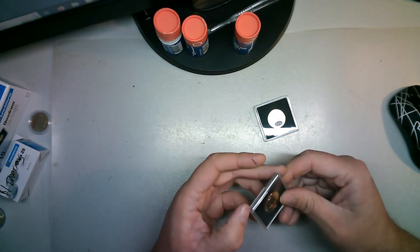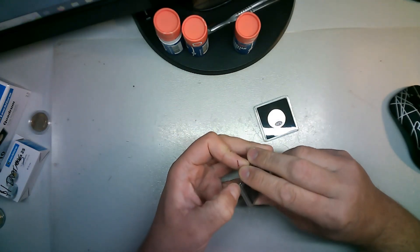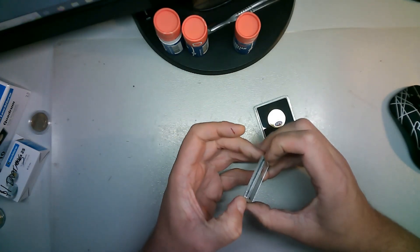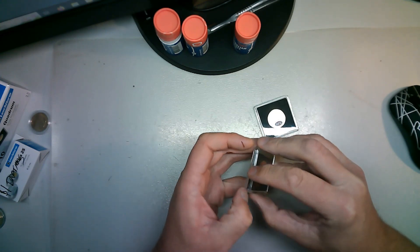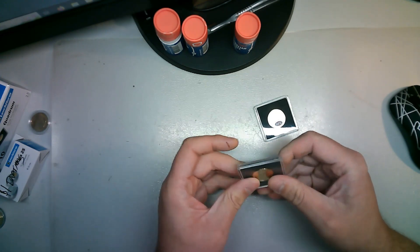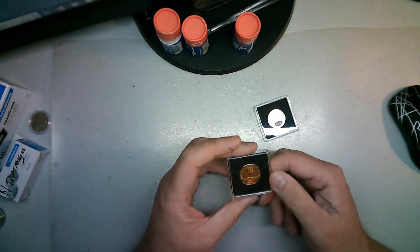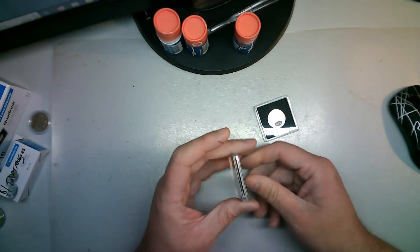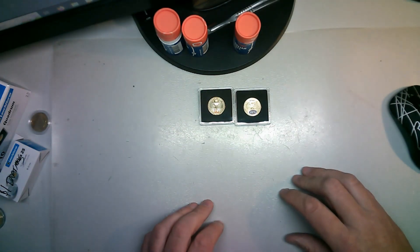Did that seal properly, or did I get that round the wrong way? Let's have a look... it sealed. It's in there. Alright, so they're in the Quadrum cases. We'll change cameras and have a look at the rest of the coins.